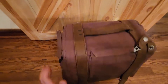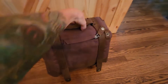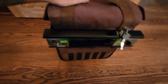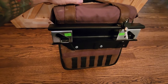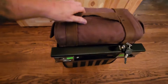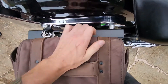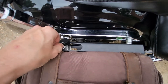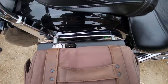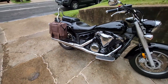It tucks back down, snaps, and shuts really good. Now if you don't own a Sportster and can't utilize the Sportster mounting system, I'll show you what I did. I use the Viking quick release locks — you can get them on any bike through Viking. Here's how it looks locked on the bike.